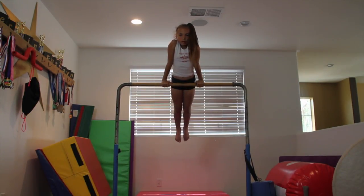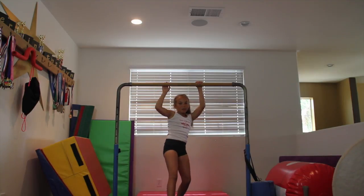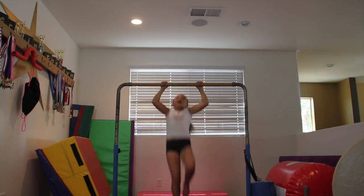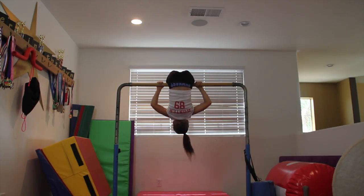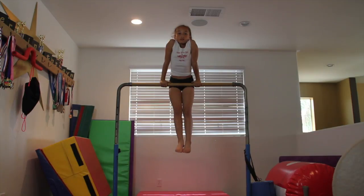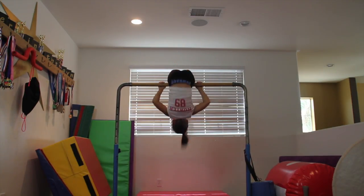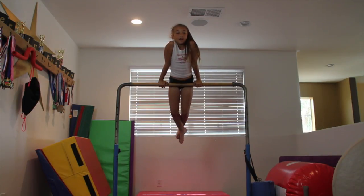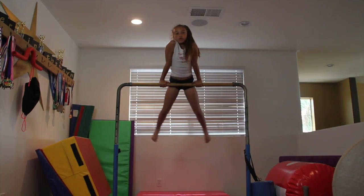Then I recommend just going cast, cast, and then under the bar — you lean back but you don't lean back so hard that you bend your arms and slap yourself. Then you go down and up, down and up, down and up for the second part of the back hip circle. Once you feel really comfortable with that, attack the back hip circle.